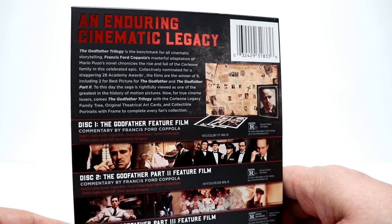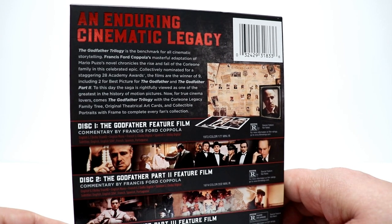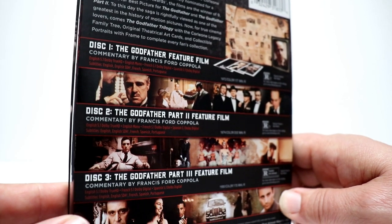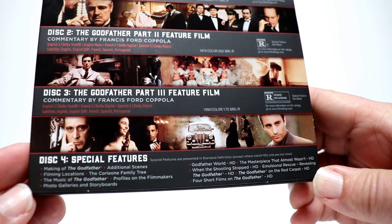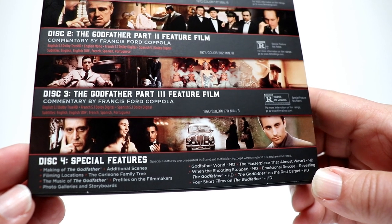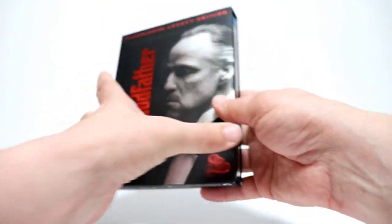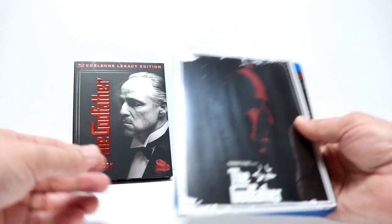If you'd like to pause the video you can do that and check out what it says. It does have all the special features included on the disc — it's disc 1, disc 2, and disc 3, and then there's the special features disc. But overall this is a really nice set. It's a lot more affordable for those who haven't had this added to their collection already.